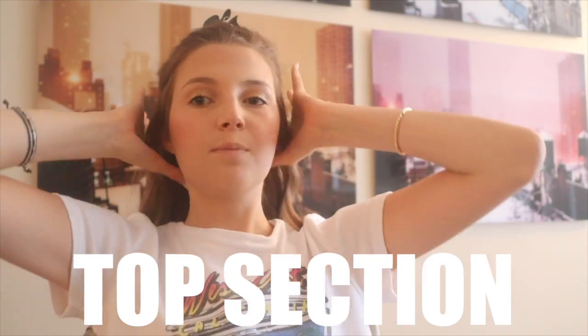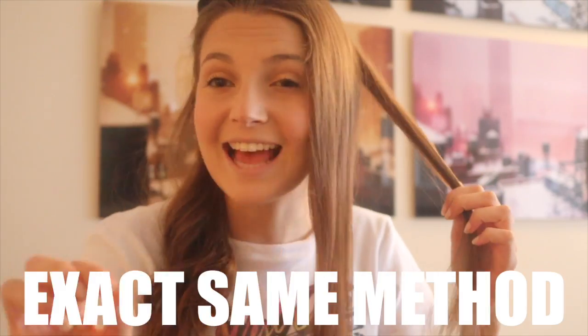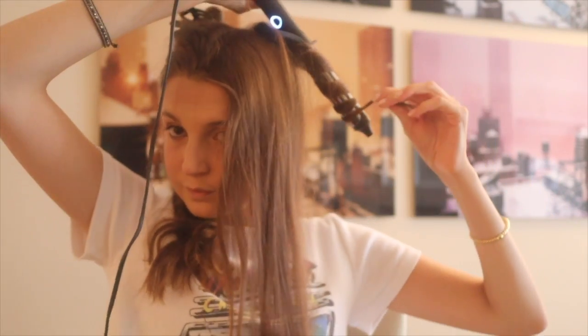Here's the final product of the bottom — nice, perfect beach waves. Now we take the top section, move it to the right side, split it back into two sections and make your part. I always part my hair down the middle. Brush out the top section and do literally the exact same curling technique as the bottom.